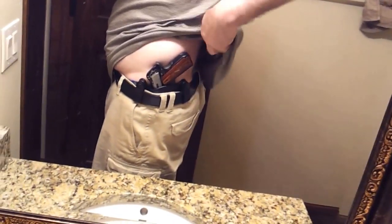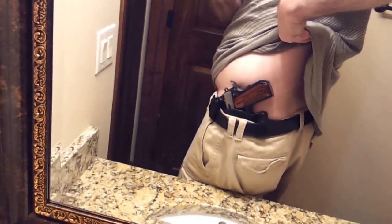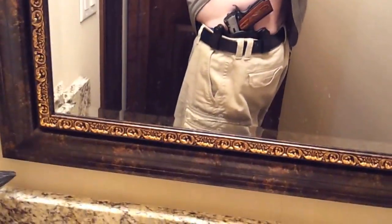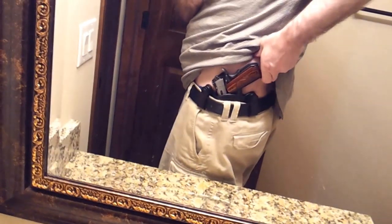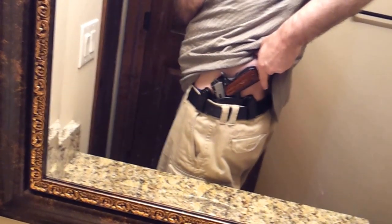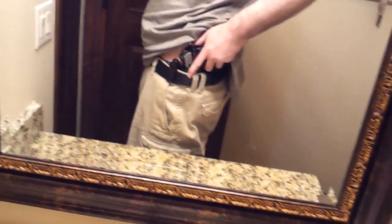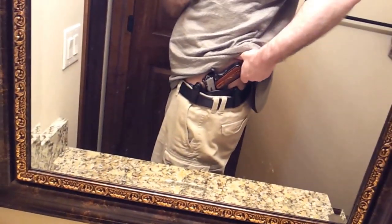The VM2 fits quite nicely actually. What I notice about the VM2 more is it rides higher. For me, the bottom end of the gun — the butt — sticks out just ever so slightly. That to me makes it print a bit more than the Nexus, and that's kind of why I went with the Nexus the second time around. You can see some printing there of the gun.